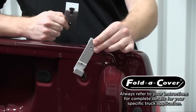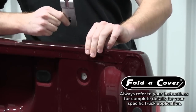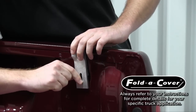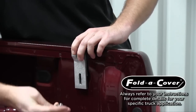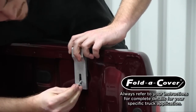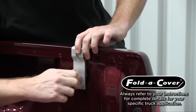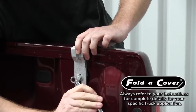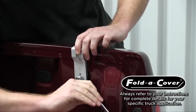When going to install your first bracket, simply take the inner bracket and place it in your stake pocket. For this application, we're going to use a spacer with our outer bracket. Place it to align, take your bolt along with the washers, thread it in, and tighten it down with a 7/16th wrench. Repeat this process for the rest of the brackets.